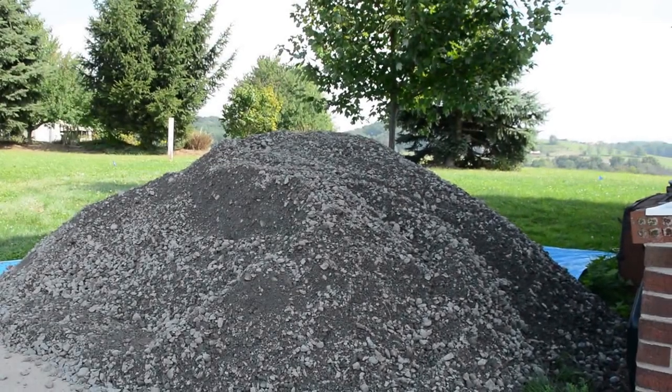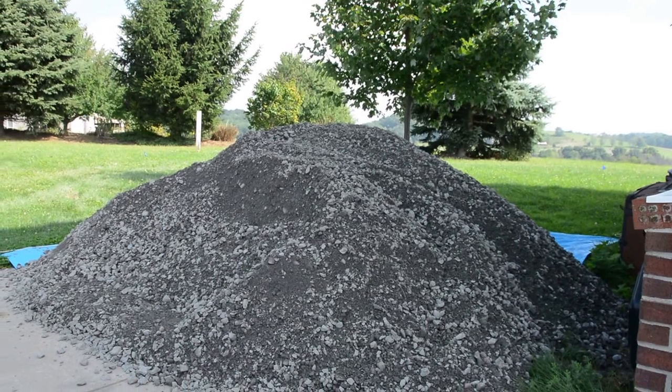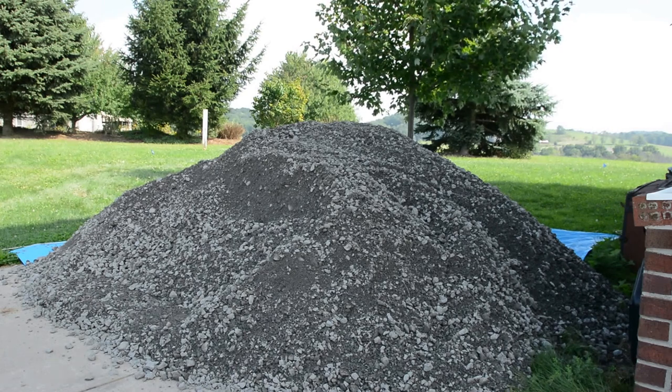There she blows, YouTube — that is 10 tons, six cubic yards plus or minus of number 2A or 2B with dust, depending on where you live — limestone, three-quarter inch rocks, all kinds of fun. It showed up at my house at 7:30 this morning and my family was thrilled. Anyway, we're gonna put that rock in the hole we put in the last video.